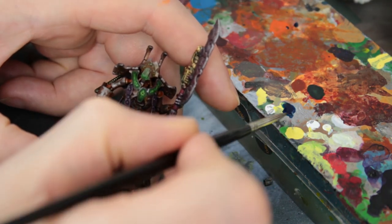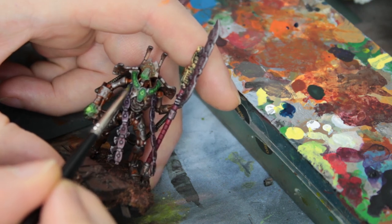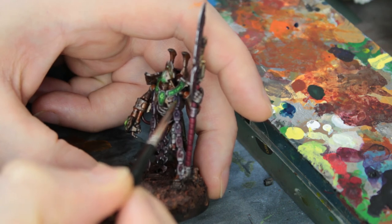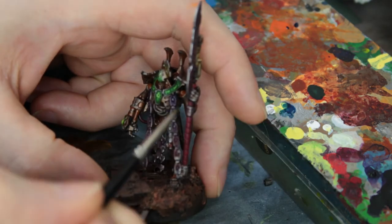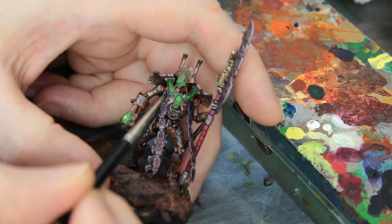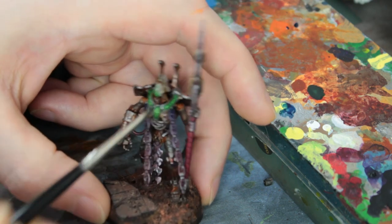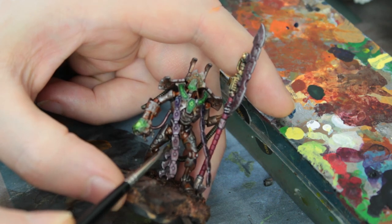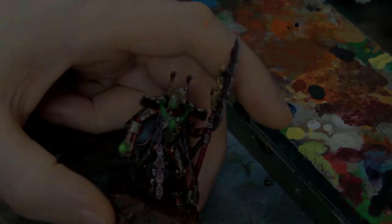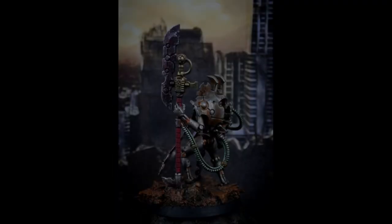We're right near the end now. The one finishing touch I wanted to do was to use some blue wash — Army Painter blue tone — on the upper parts of the metal I'd been tinting with purple and red. Blue and red make purple, so red is a highlight for purple and blue is a shadow for purple, so I worked that blue into the upper areas where it would be a little darker, which helped boost the contrast and make the purple and red stand out a bit more. And that was more or less it. All that's left is to show some photos of the finished model — I hope you enjoyed it. Thanks very much for watching.